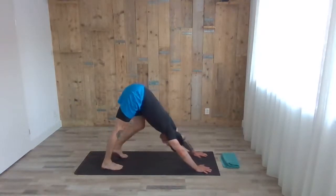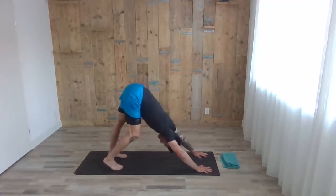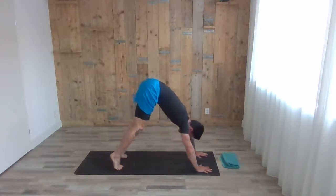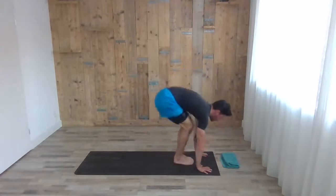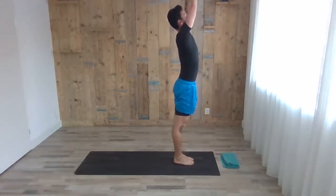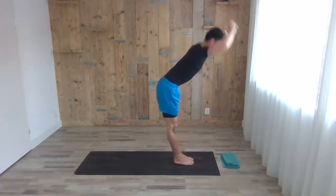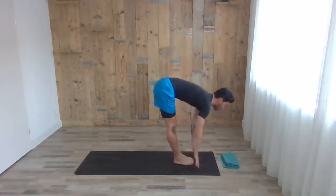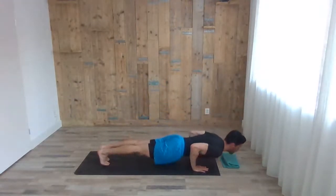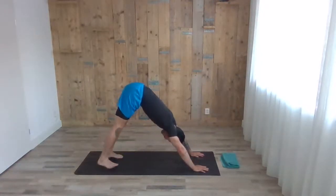Pedal the heels, explore this position. Next inhale, step or jump forward — head up, chest up halfway. Exhale, fold forward. Inhale, arms up. Exhale, samasthiti. Next one: inhale arms up, exhale fold forward, inhale erect the spine, exhale fold, step back to high plank and chaturanga. Inhale, head up, chest up — cobra or up dog. Exhale, downward dog for five.